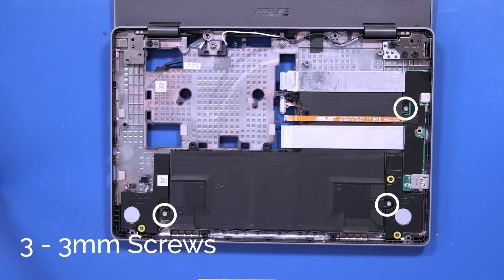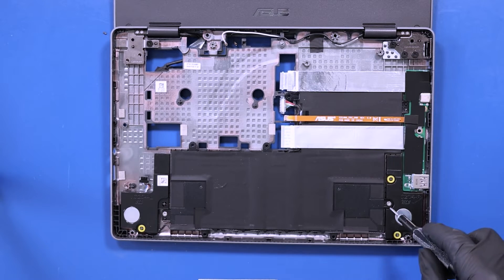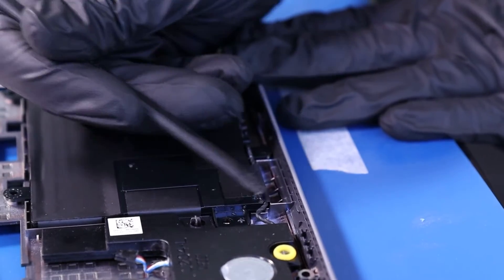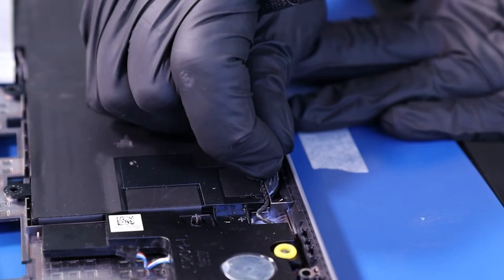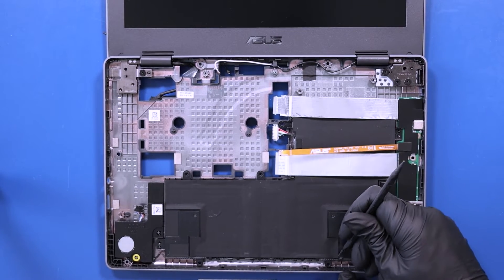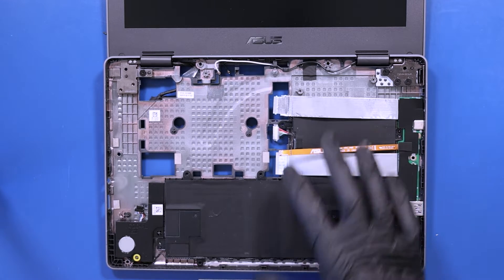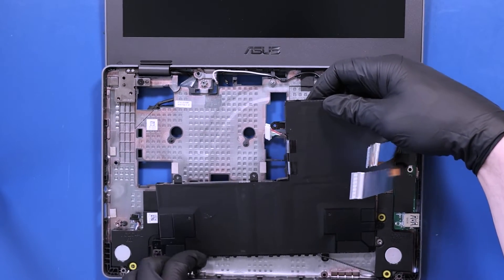Remove three 3mm screws from the battery. Peel back the tape that's covering the speaker cables. Lift the battery up and unwind the speaker cables from their grooves.